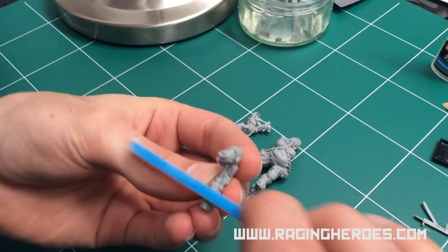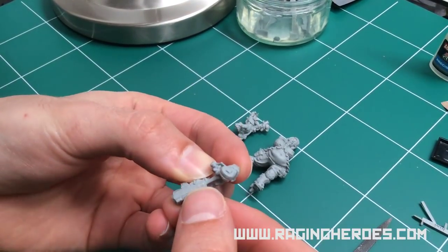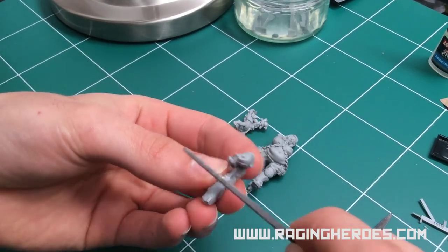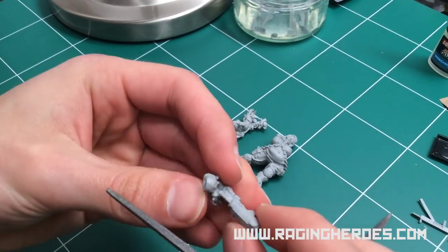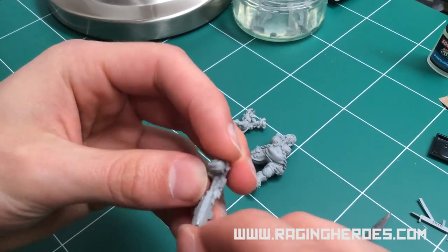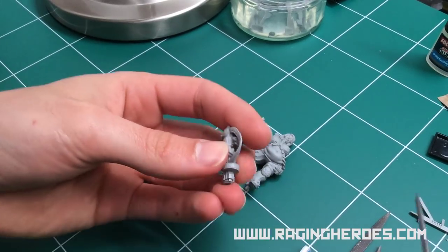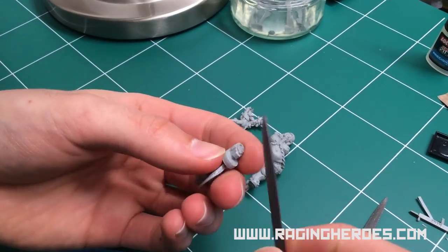The emery board file is great to remove soft mold lines, while the metal files come in many different shapes and can really be used to go inside the little crevices and remove harder, stronger mold lines.